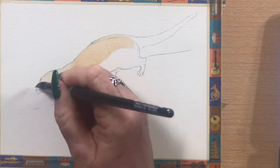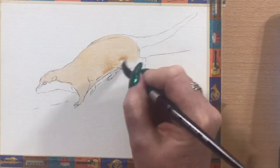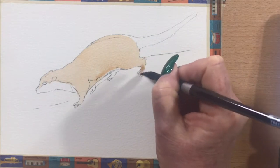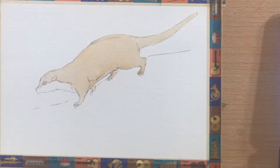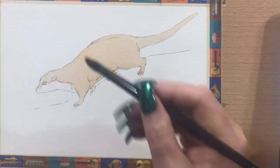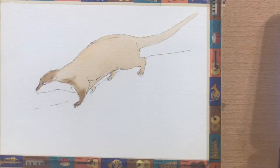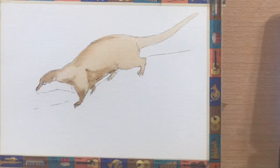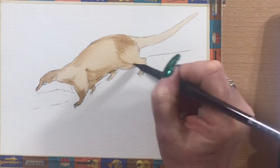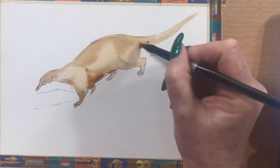I've done the basic outline sketch. So now I'm going in with a little bit of transparent sienna, just in a very watery wash over his whole little body. Now I'm going over that with a little bit of transparent umber, just to darken in the darker areas on his little body.